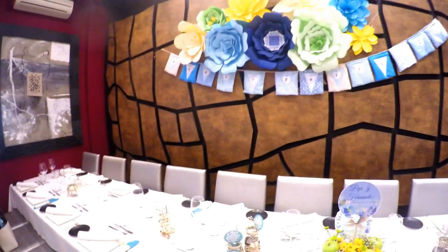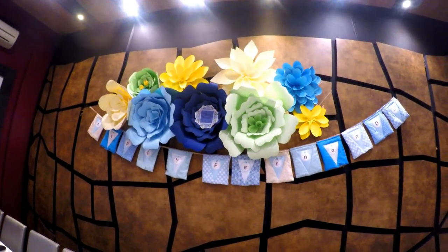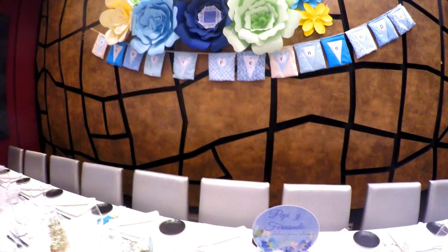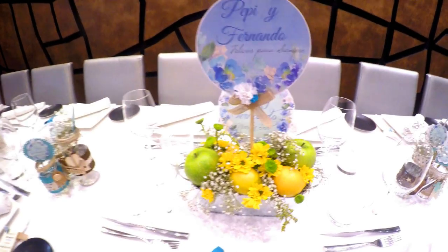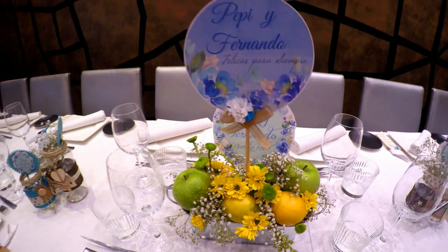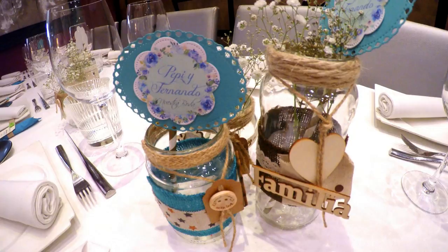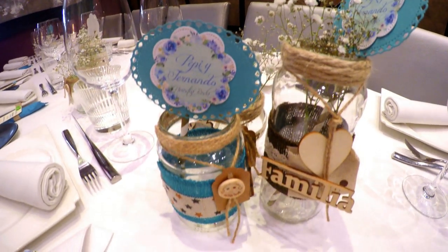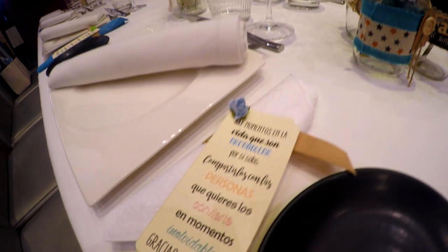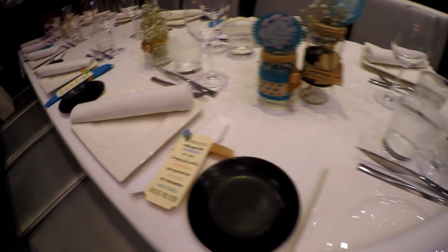Ella también me pidió que decorara un poquito el salón. Era un restaurante muy pequeñito pero muy lindo; en el vídeo se ve pequeñito pero la verdad que es precioso. Le agregué en la pared un ramo de flores de papel y les hice un banner con sus nombres, Pepi y Fernando, todo con tela. También hice centros de mesa con florecitas, manzanas y limones, un printable con sus nombres, y decoré muchos envasecitos de cristal — botes de salsa de tomate, de mermelada — que fui recolectando. A cada invitado le coloqué una servilleta con un lacito, una florecita y un mensaje personalizado.